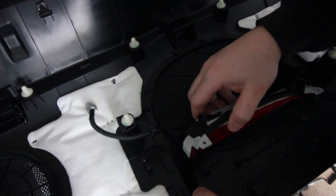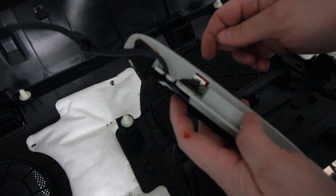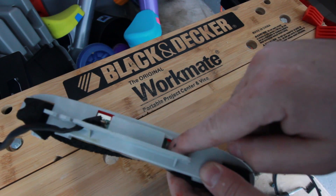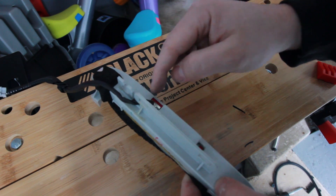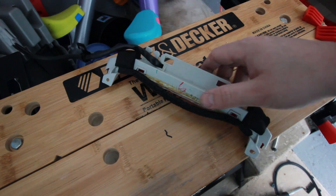This whole thing can separate here if you need to replace the whole assembly. You can see I've already jerry-rigged it with some electrical tape last time I was in here — I didn't fully desolder the connections. This negative goes to the light, this negative goes to the light, and then this positive and this negative goes to power. Let's see if we can get these soldered.